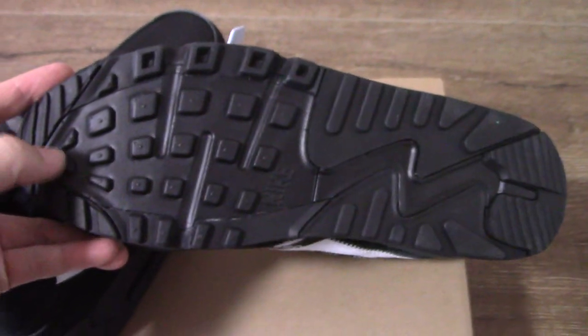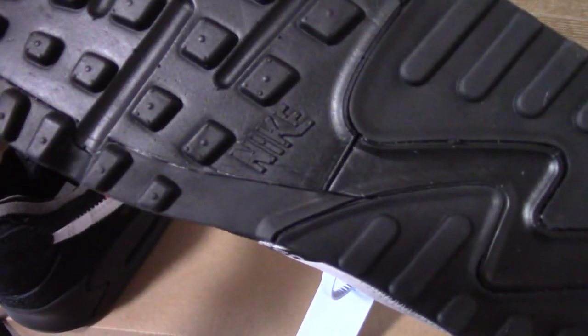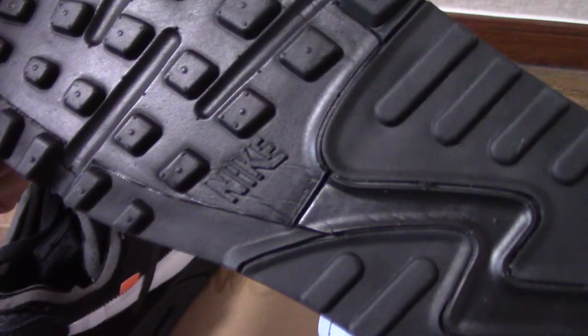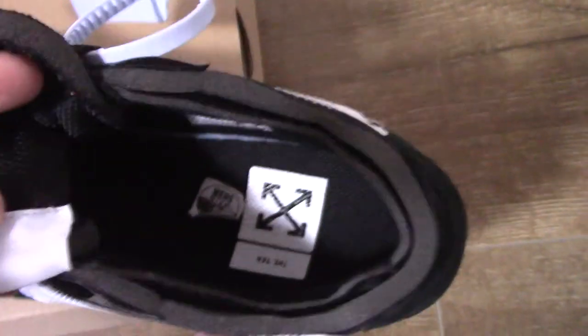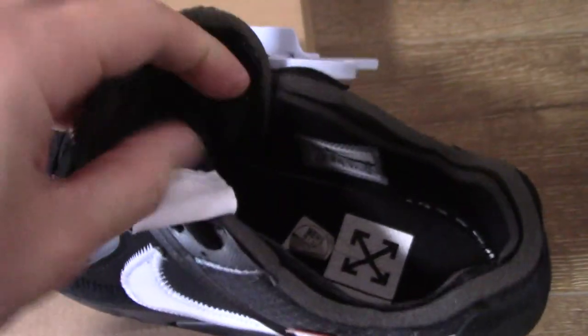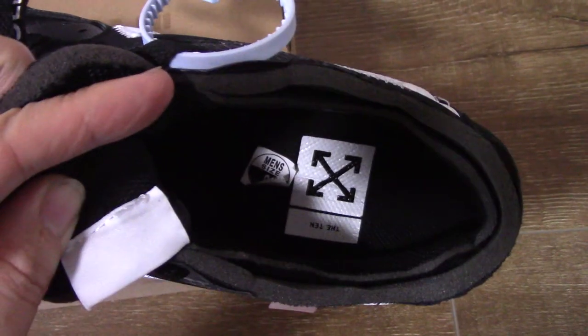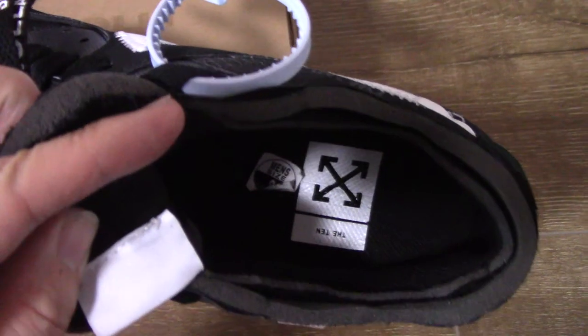Check the bottom. You can see the design of the bottom here — it's got the naked logo in the middle part. Come to the inside — you can check the shoe insole on the back side. The shoe part is the black one, and it has the size marked on it.